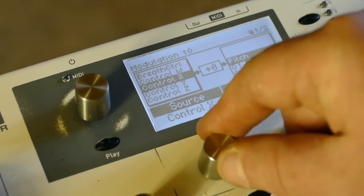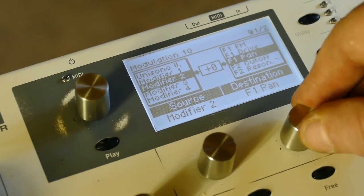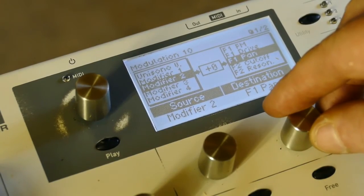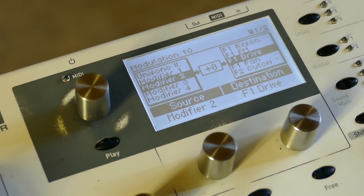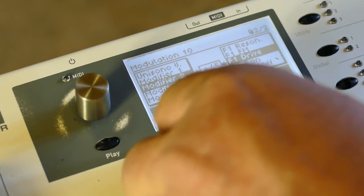Set modifier two to control filter one drive. This is where it gets its coolness from. Hopefully you're listening on headphones, because this is a total stereo patch.